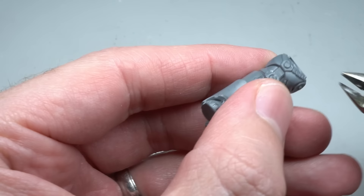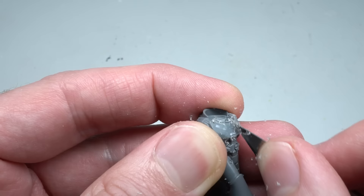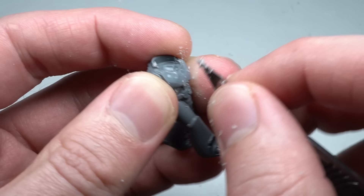Taking inspiration from the Iron Warriors Contemptor Dreadnought, I wanted to add some molecular bonding studs to the torso. But first, space needed to be made on the chest. This was done by first clipping away the buckle and the straps. This removed most of the detail, but further trims were needed with a scalpel in order to completely flatten out the surface. The knife was used in a scraping motion, lightly smoothing out the surface until I was left with a smooth torso.